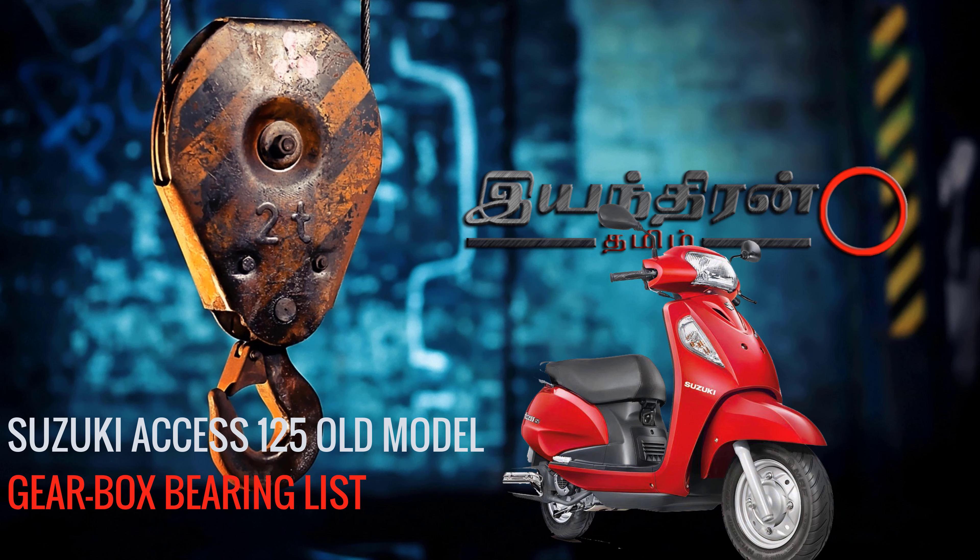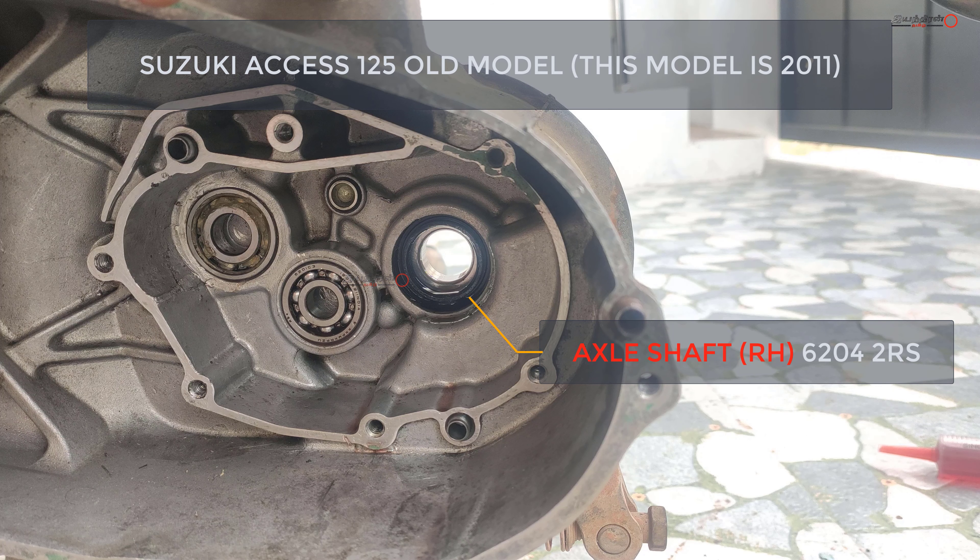Hello happy souls! Today's video is about the gearbox bearing list, and this is the right hand side of the gearbox. RH stands for right hand side.